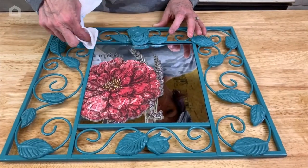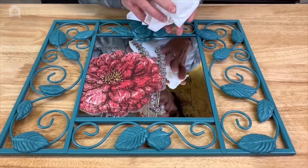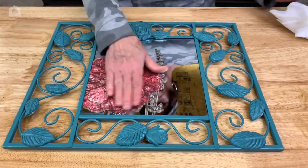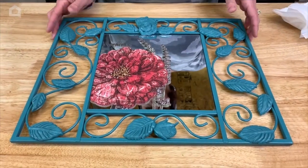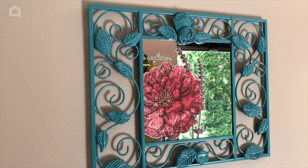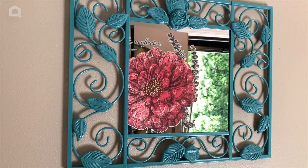To clean this — I get asked this question a lot — you just use a soft cloth like a microfiber towel and go over the top of it. It will be stuck on here really well. Thanks for watching everyone; until next time, I'm Jeri with the Weathered Shed. We'll see you back here on Home Talk.